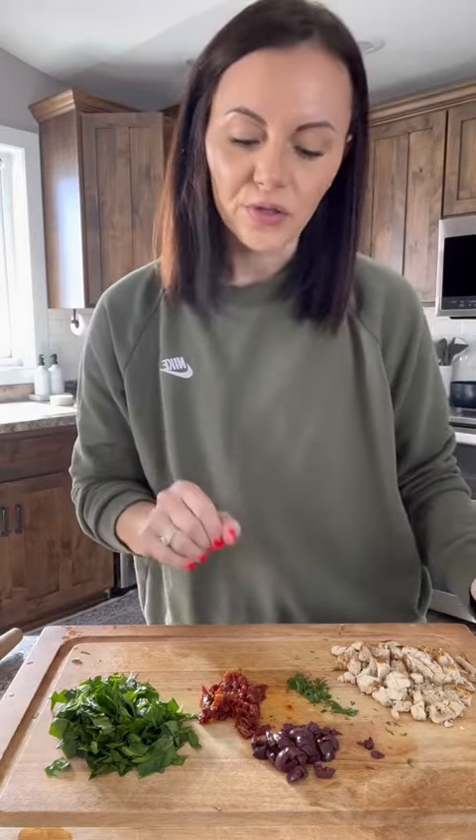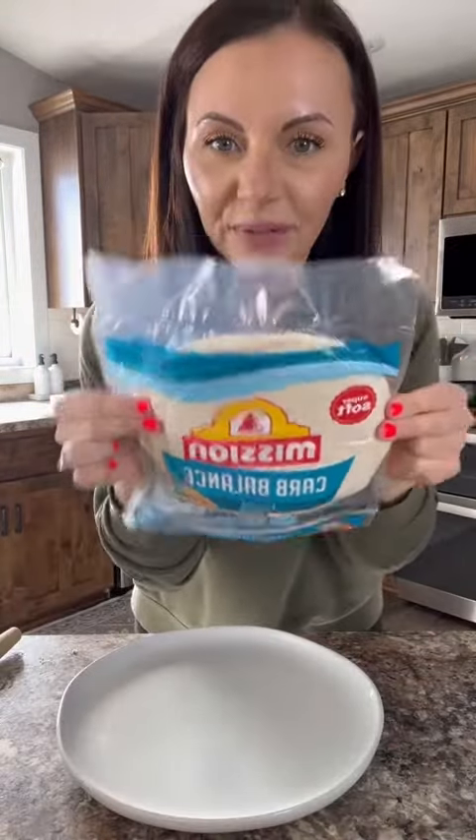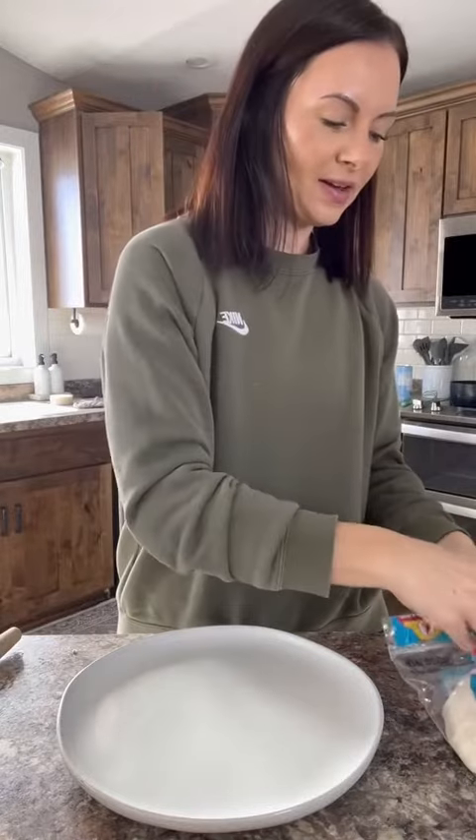You could do red onion, you could do regular tomatoes, roasted red peppers, anything you like. I'm using these Mission Carb Balance wraps for mine.